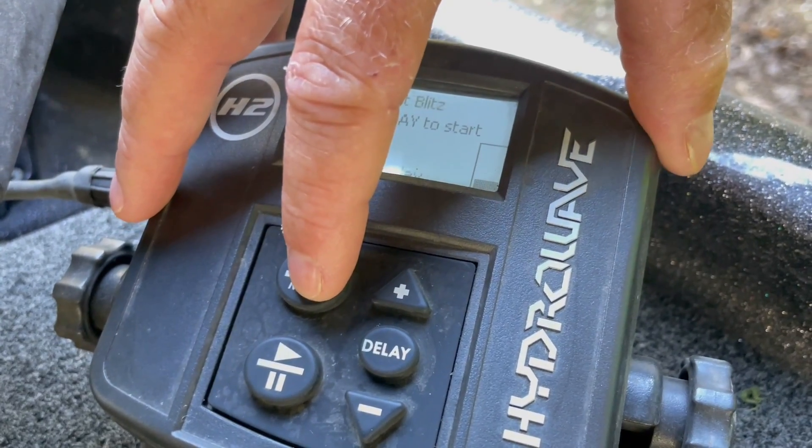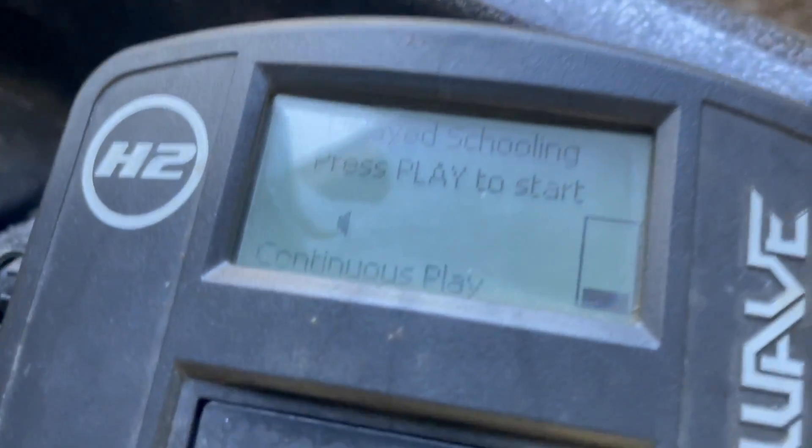I always use the Hydrowave on a schooling delay — a 30-second delay — so it's not running the whole time. It'll run for a few seconds and then turn off. I really think it confuses the fish around you; they hear something and then it stops, and it piques their interest. At the Red River throwing that frog, I had my Hydrowave on and I really think it made a huge difference. I had shad and bluegill following alongside the boat — it was pretty cool.